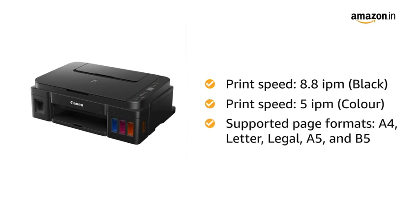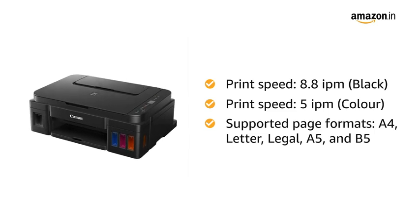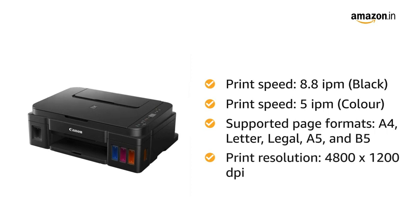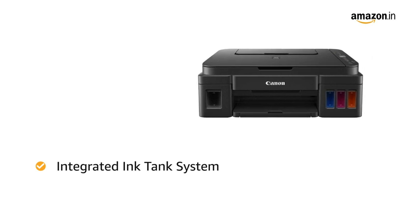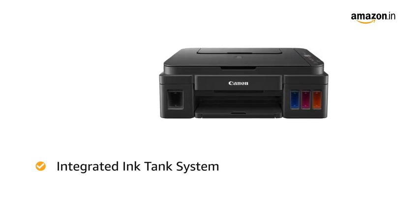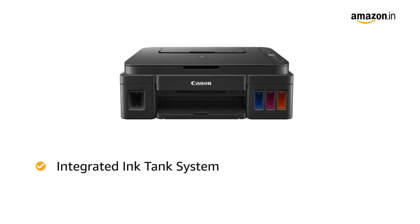It supports page sizes A4, letter, legal, A5, and B5 formats. The printer offers a print resolution of 4800 x 1200 dpi. The built-in integrated ink tanks create a compact printer body, and their high visibility provides ease of monitoring ink levels and planning refills accordingly.